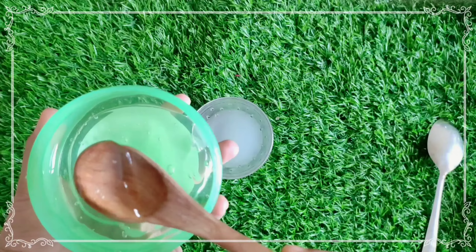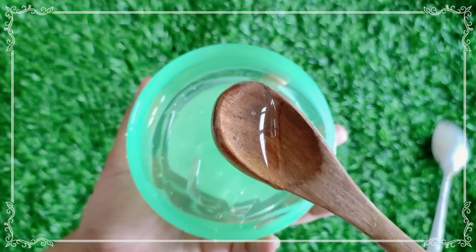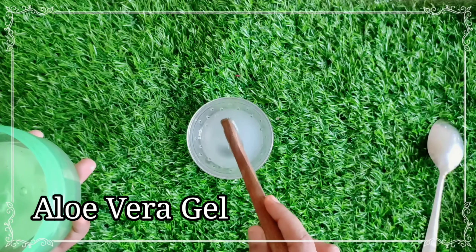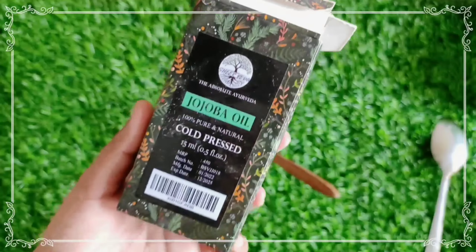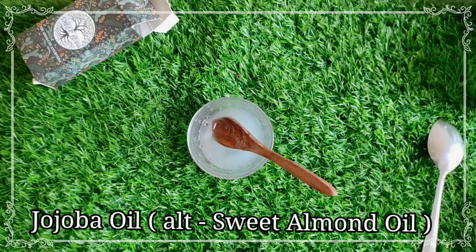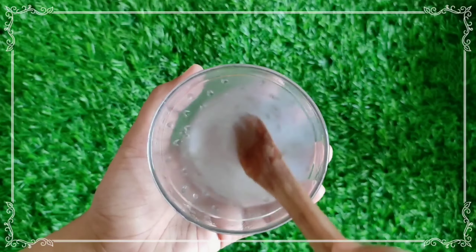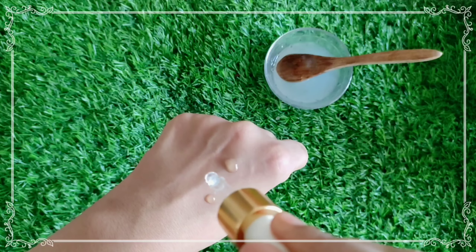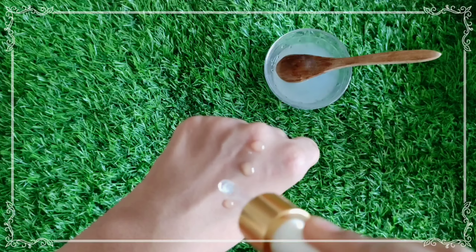Add aloe vera gel. To apply the aloe vera gel, it's very transparent. Add 1.5 spoons. Add these 3 ingredients and add 5 drops of jojoba oil. If you don't like this, you can add sweet almond oil instead. If you mix it well, it will form a serum consistency.